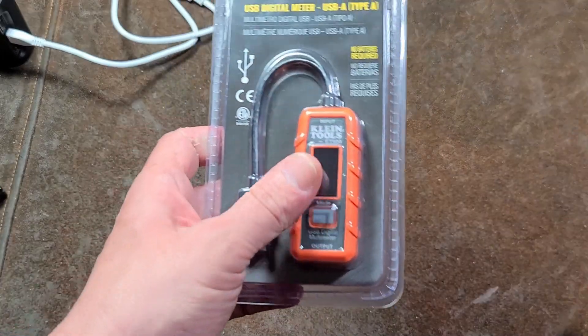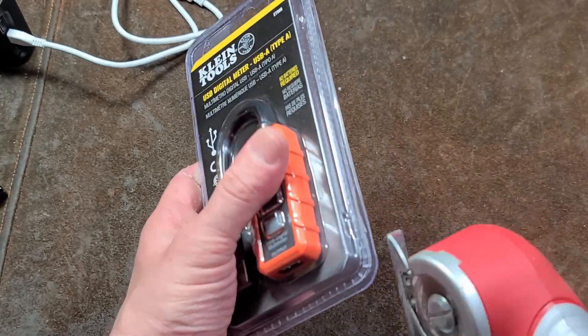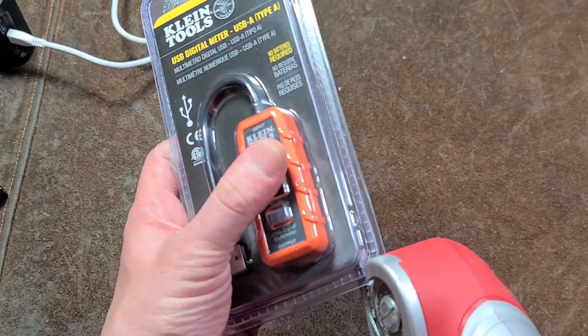Addis Maximus here, this time with a review of the Klein Tools ET-900. They actually also have an ET-910. This is a USB digital multimeter and tester.